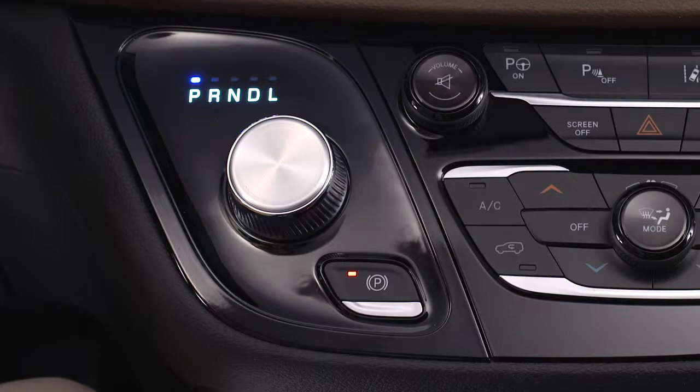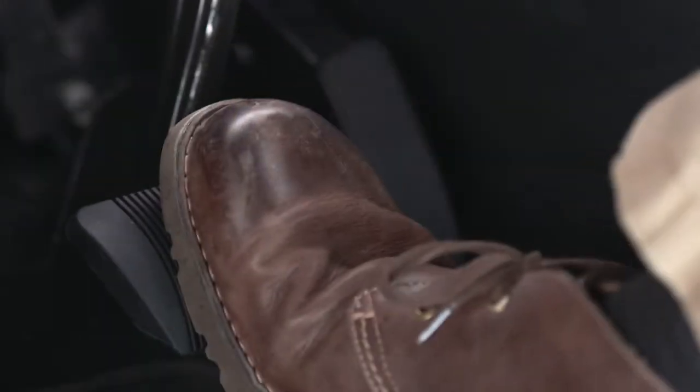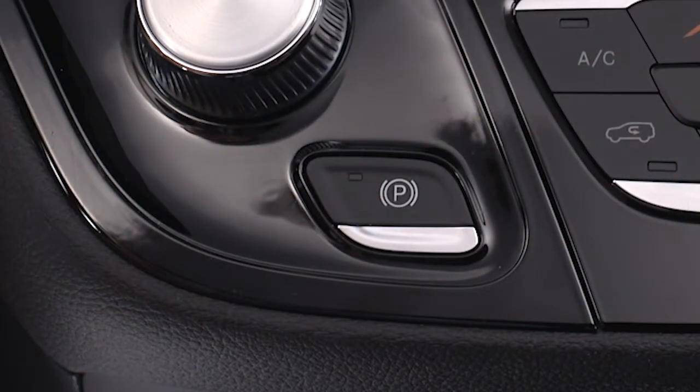To release the park brake manually, the ignition must be in the run position. Press the brake pedal, then push the park brake switch momentarily. Once the park brake is disengaged, the brake warning lamp and switch light will both go out.